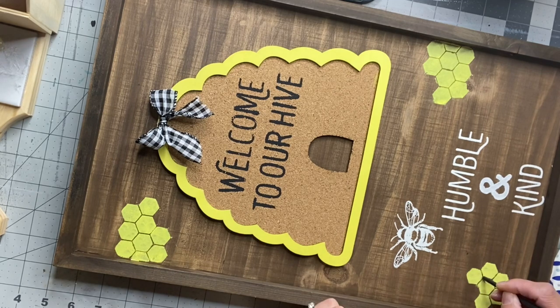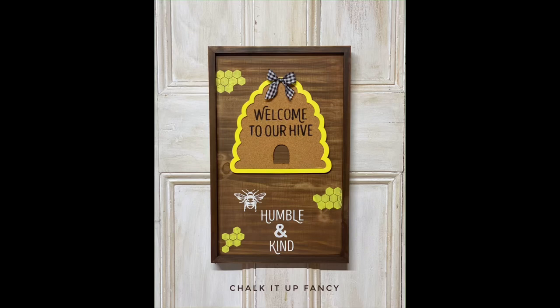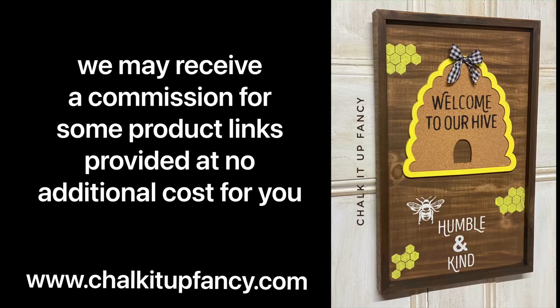And there we go — that completes this board! We now have this really fun 'Welcome to Our Hive, Be Humble and Kind' board. I hope you guys enjoyed this video. Paint products, tissue paper, transfers, and stencils can all be found on our webpage at chalkitupfancy.com. Don't forget, you can check out other tutorials on our webpage as well. Have a great day!